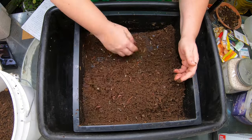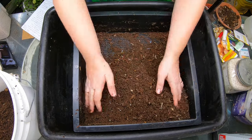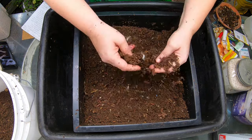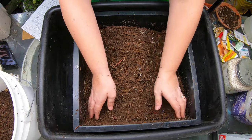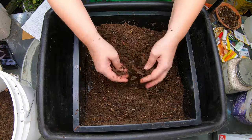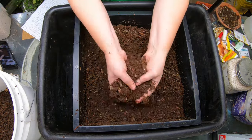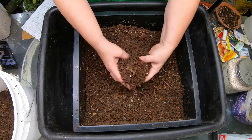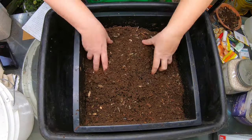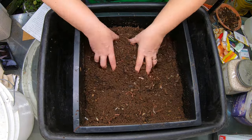I'm seeing paper in here as well, which might mean they are not quite done with it, or the paper is not able to be composted yet — you just never know. But I'm seeing quite a bit of paper in here, so I am going to vote no on harvesting. I'm going to put that back in; there's just too much paper in there.